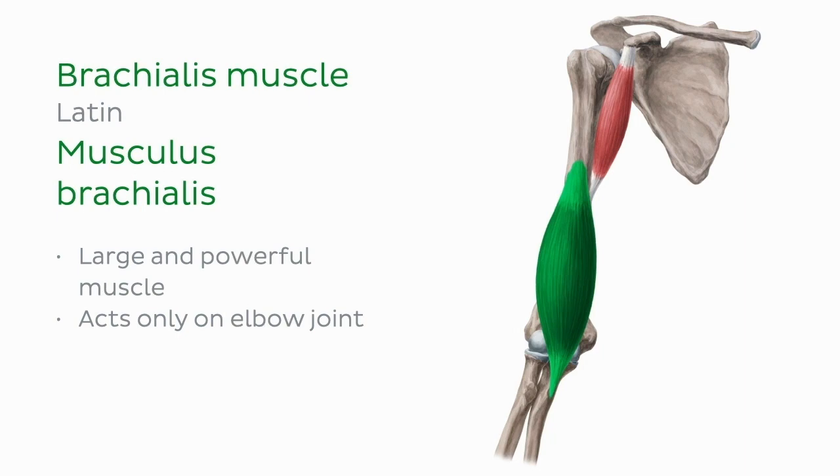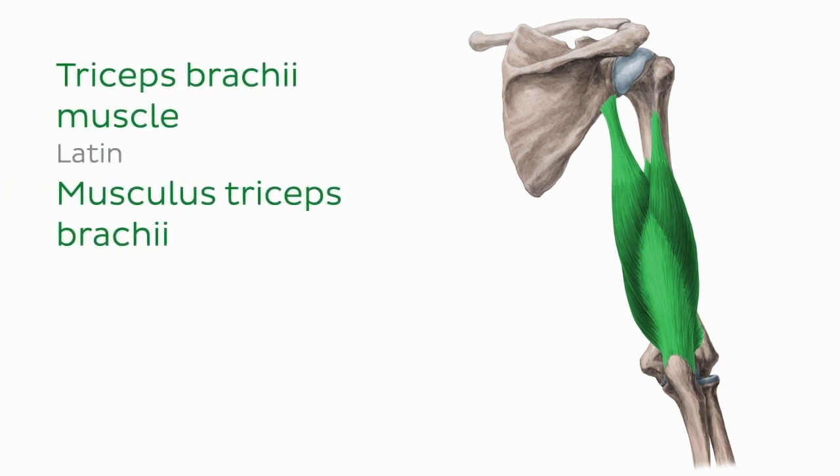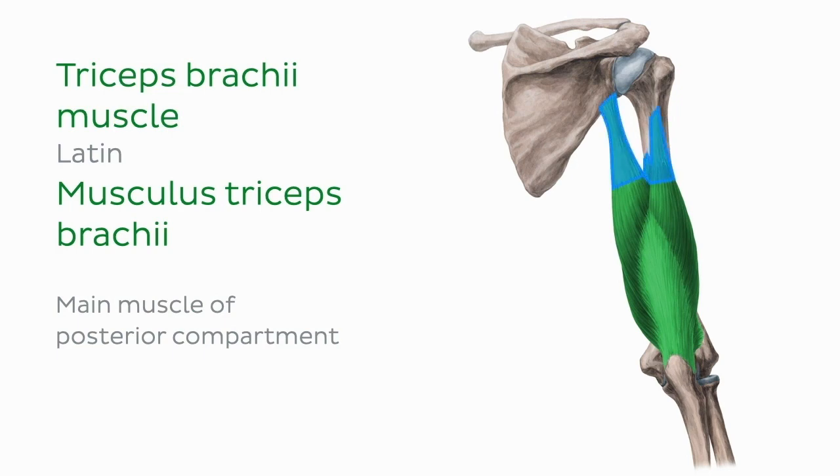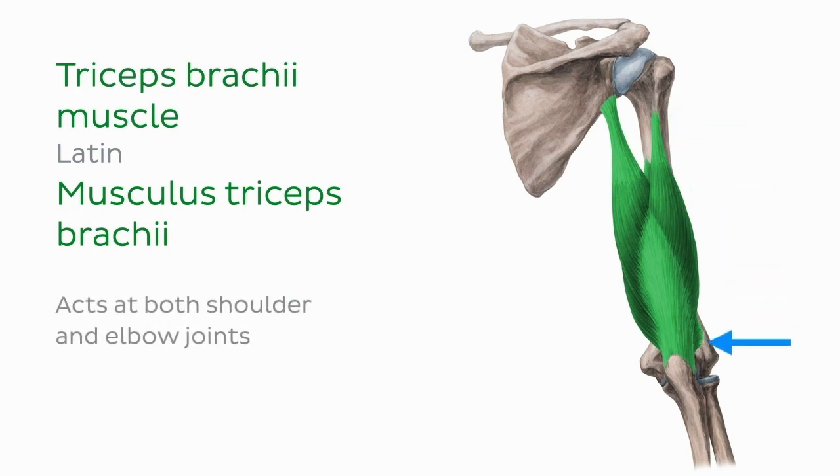Now that we are familiar with the muscles of the anterior compartment of the arm, let's take a quick look at the posterior compartment. The triceps brachii muscle is the main muscle of the posterior compartment. As we saw with the biceps brachii, which is a two-headed muscle, the triceps brachii is given its name because it has three heads. Here we can see the long head and the lateral head, and peeking through, we can just about make out the medial head. The triceps brachii muscle is a powerful muscle that acts at both the shoulder and elbow joints.